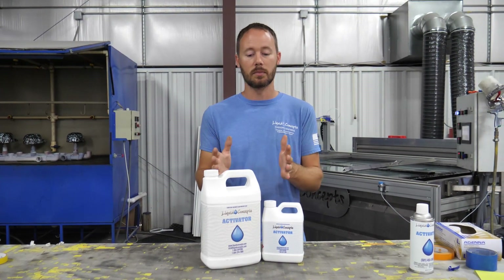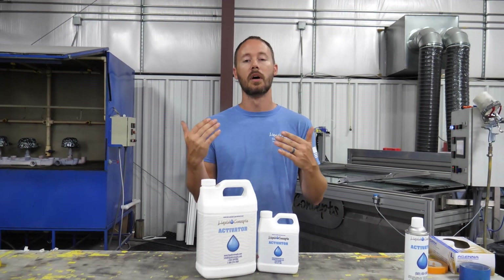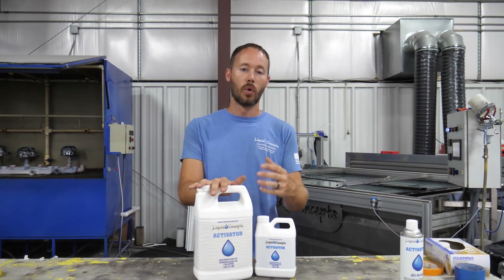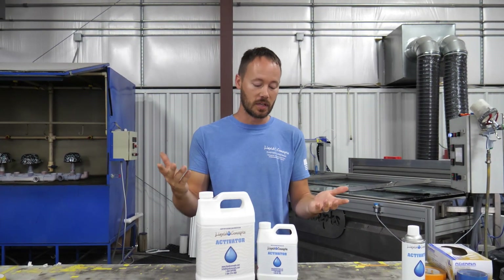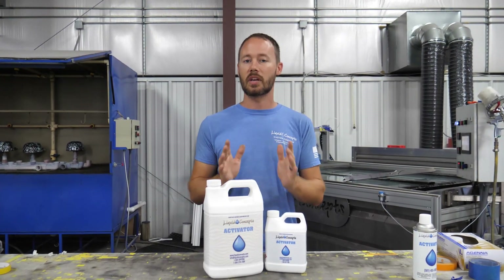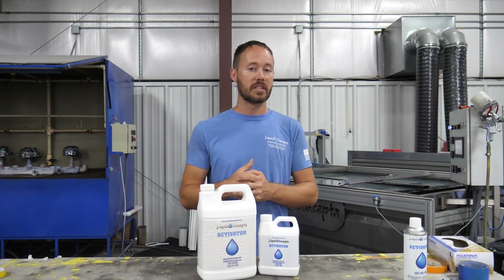That can greatly vary. I've seen some customers where, the way they've got their gun set up, they're using closer to three or four ounces — and that's certainly not a problem. Just make sure that when you're ordering your film, you get enough activator for your film. Those are some ballpark numbers that will help you decide how much activator you need to buy for any of the material you're using.